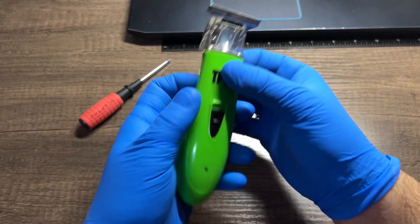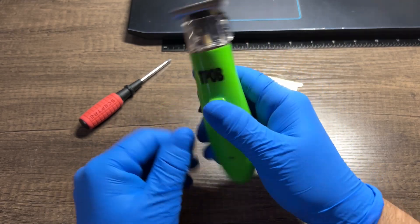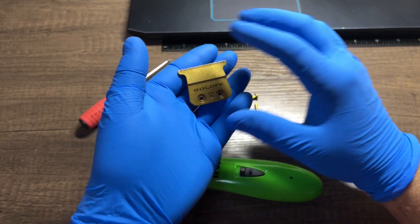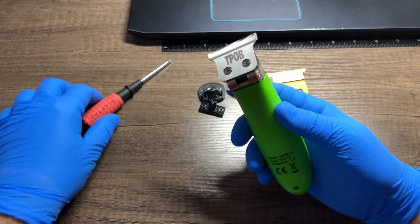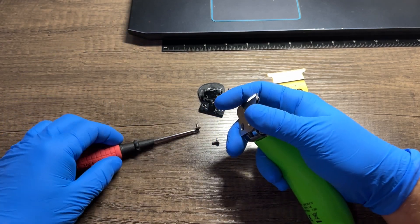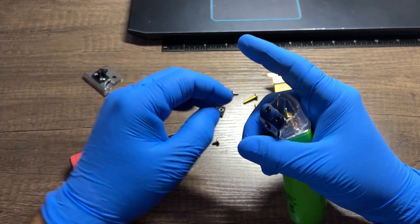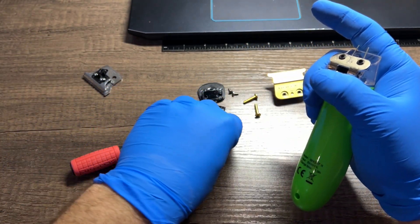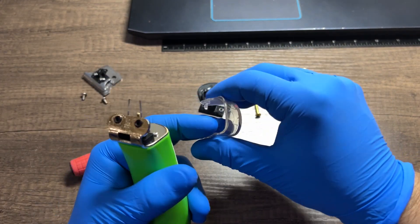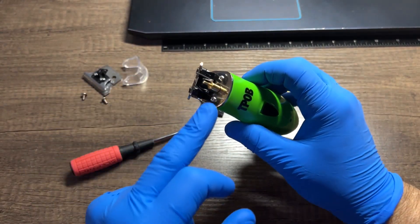All right, we got our ghost. I'm gonna put the gold FX blade on there. Let's get started. Take the two screws off, you can take the original blade aside, take your dust/hair shield and put that aside.